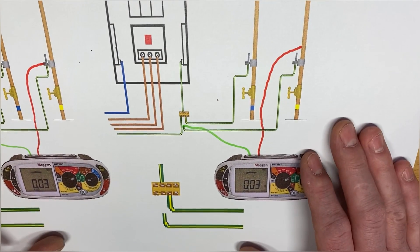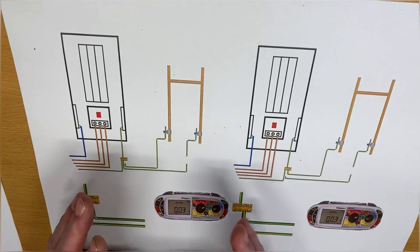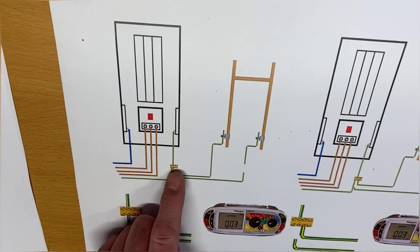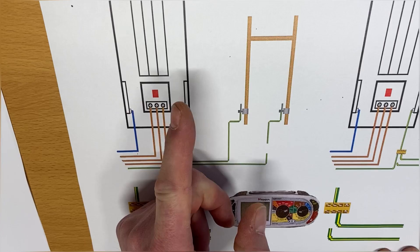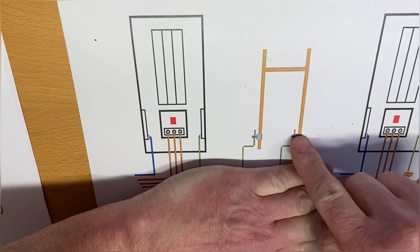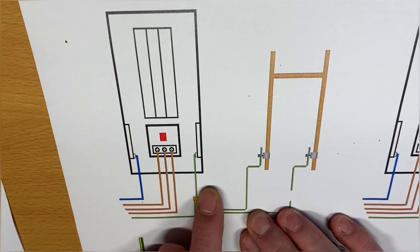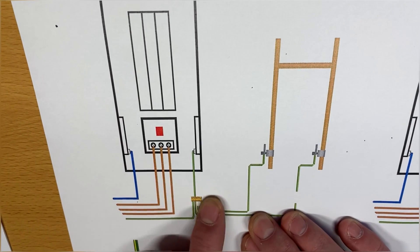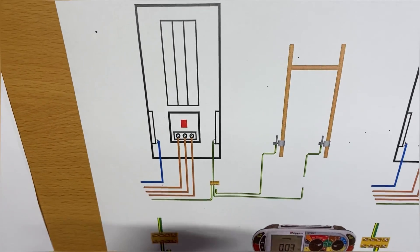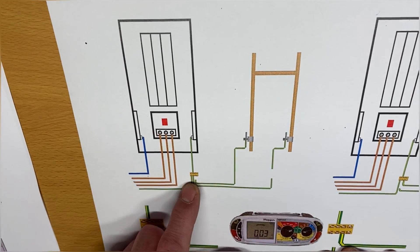That would be that one. Now the next part is interesting because this is where we're thinking about the fault finding. Let's think about the fault finding element of your endpoint assessment and consider what might happen if there was a broken protective bonding conductor. What I've got here is my protective bonding conductor to one pipe and my protective bonding conductor to another pipe. The likelihood is you'll only see this element at one end - where they're connected to the pipe work - and you'll have access to the MET in order to disconnect the protective bonding conductor under test.